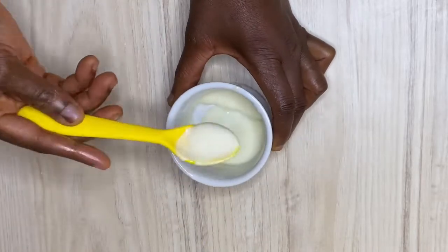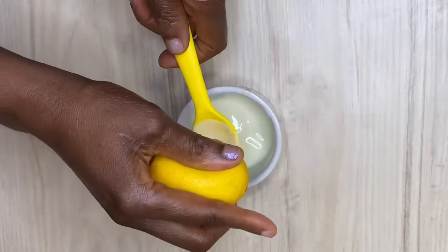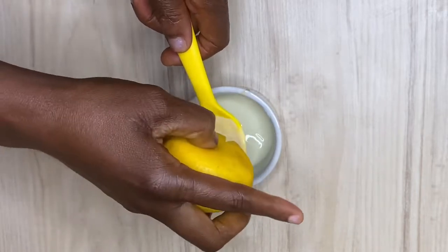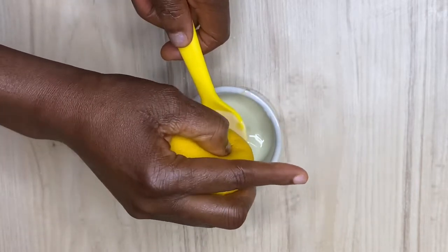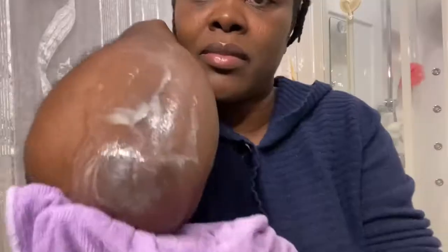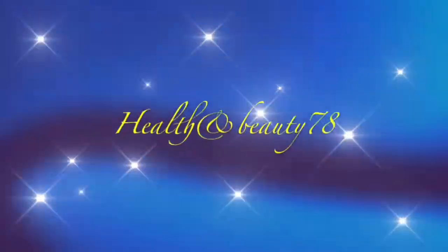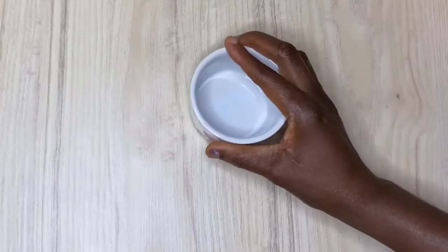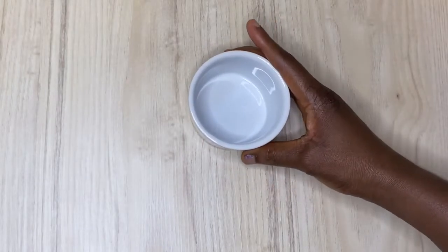Hello beauties, welcome to another video! Today I'm going to be showing you how I lighten my elbows, my knees, my face — anywhere I want to give that glowness, that brightness, that radiance — to make my skin come out more than it naturally does. Welcome back beauties.